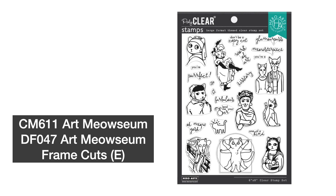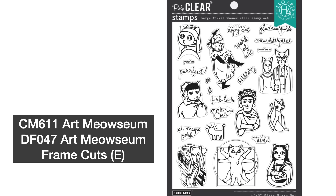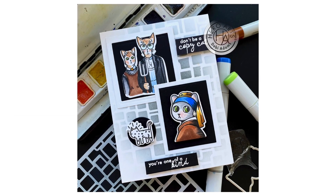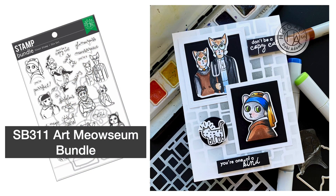Art Meow-Zium is a clever take on some of the most inspiring artworks of all time. This set features cats in classic poses and outfits, paying homage to wonderful artists and having a purrific time in the process. Use this set to bring a smile to any cat lover on your card list. Art Meow-Zium is also available in a bundle.